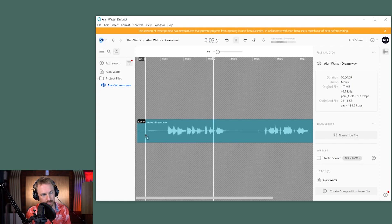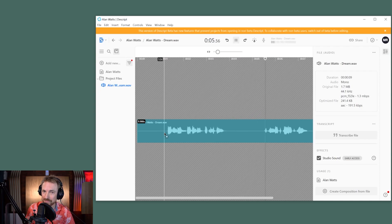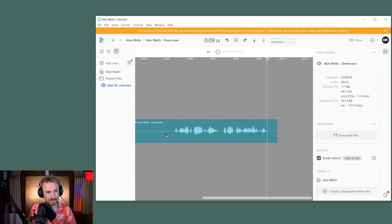Let's listen to before: I wonder, I wonder what you would do. And then switch on Studio Sound and play again: I wonder, I wonder what you would do. If you had the power to dream at night any dream you wanted to dream. So as you can hear, Studio Sound is doing amazing stuff to old audio.